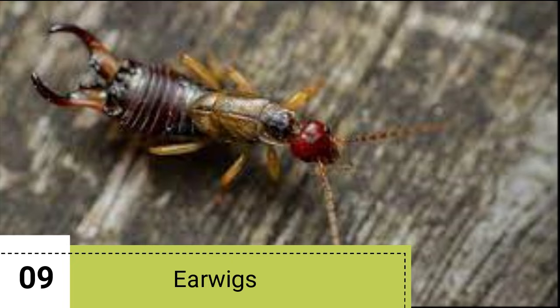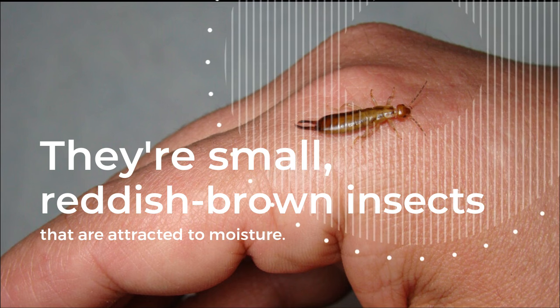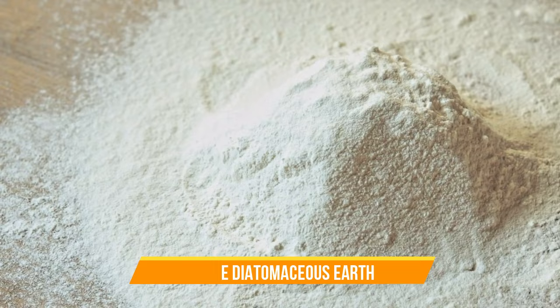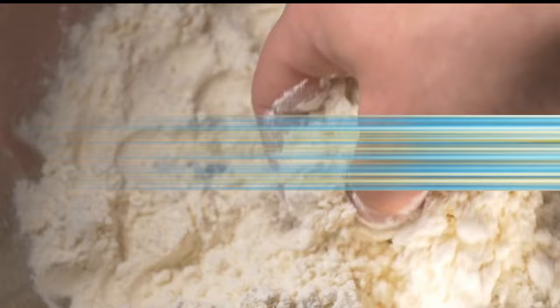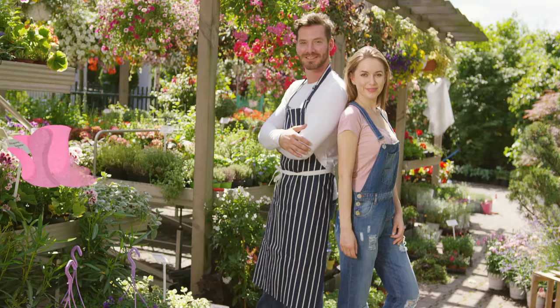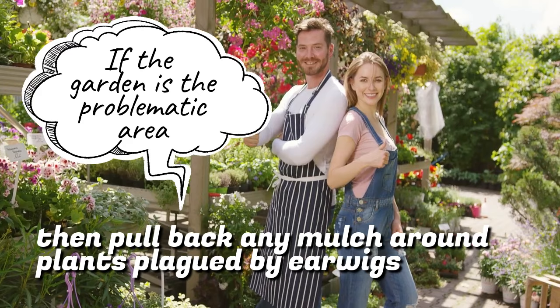Earwigs. Earwigs are one of the most common household pests. They're small, reddish-brown insects that are attracted to moisture. If you have a problem with earwigs, an excellent option is to use diatomaceous earth, a powder that dehydrates these insects on contact, killing them in the process. Sprinkle it around the perimeter of your home or wherever you've seen earwigs. If the garden is the problematic area, pull back any mulch around plants plagued by earwigs and sprinkle diatomaceous earth around them.